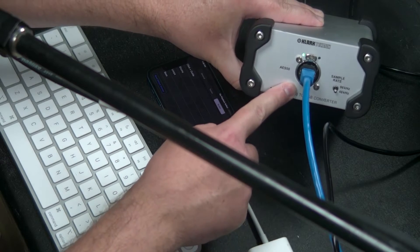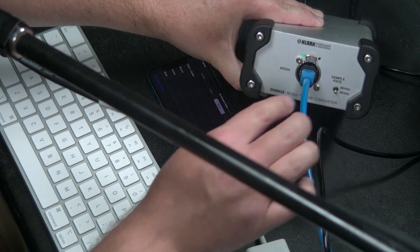But what if you have an S16 or S32 stage box? Say we've already got the stage box connected to the console — AES50A port from the S16 going to AES50A on the X32. Now from the DN9630, we take the other end of that Ethernet cable and plug it into the free port on the S16 or S32 stage box. In my case, the free port is the AES50B port.